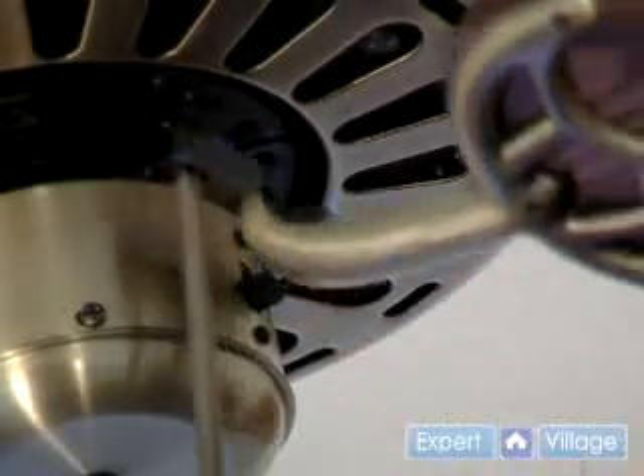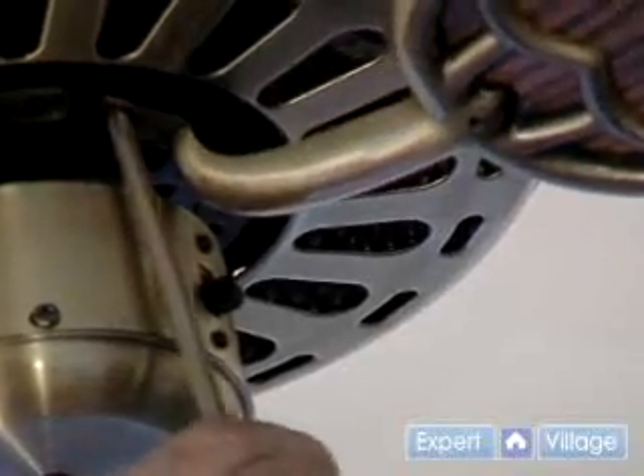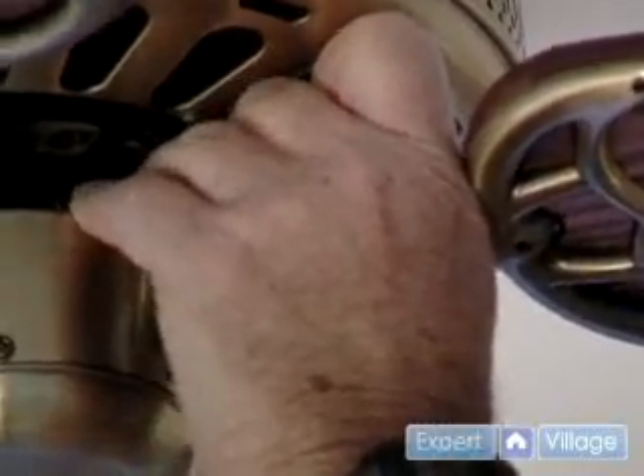we insert one screw in, line it up, snug it in, and then we'll line up the second screw. So it's a little loose there, so we have room to play, get the second one lined up, we're good to go.